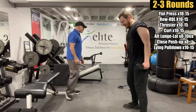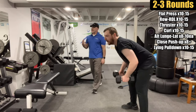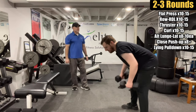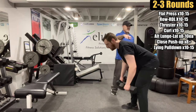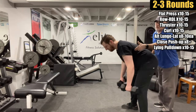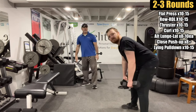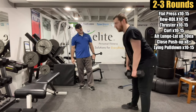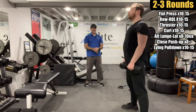Logan's not messing around — right into the Row RDLs. Remember: flat back, soft knees. Pull into the hips, then stand up. When you do that row, you should really feel it in the outside of the back. Drive with the elbows and squeeze the back.